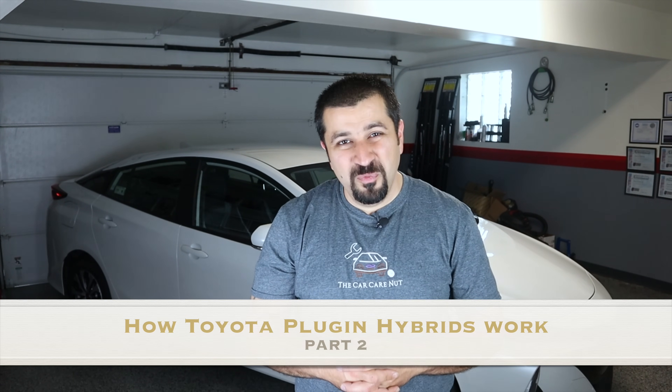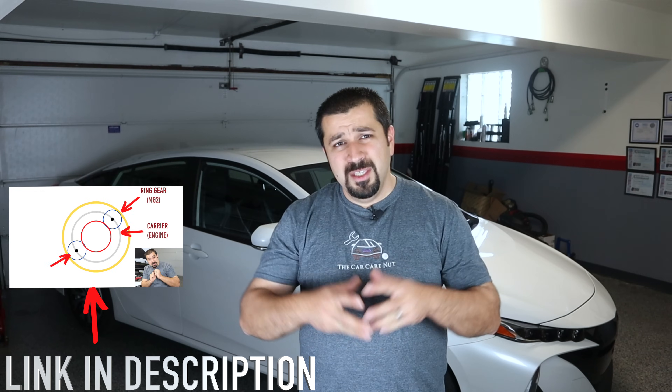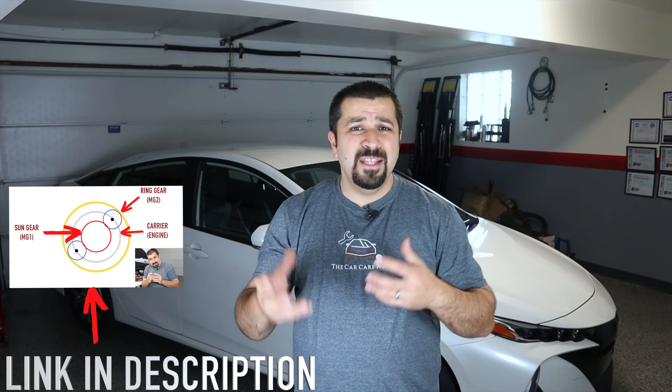Hello and welcome to the Car Caronaut channel. Welcome to part two of my series on how Toyota plug-in hybrids work. In the first part of this series we discussed the basic changes that had to take place between a regular Toyota hybrid and a plug-in hybrid.